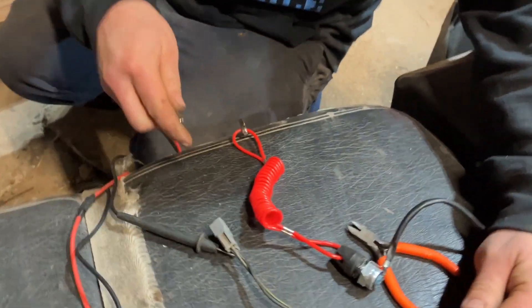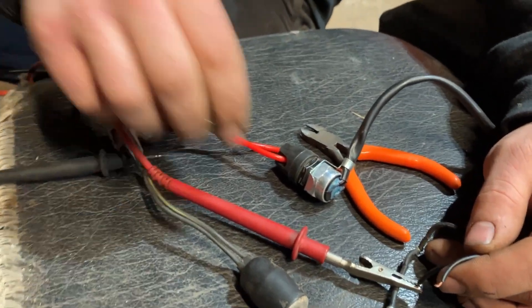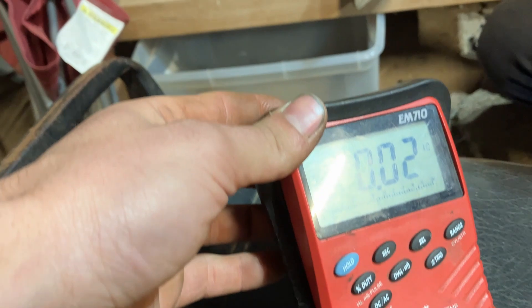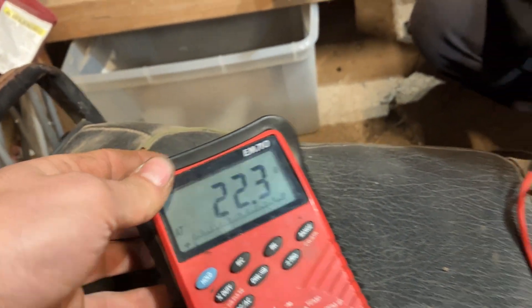He'll put his meter leads on the two wires just to show you. Cap on — you can see our meter has changed from open to a few ohms of resistance, which means the circuit is closed.